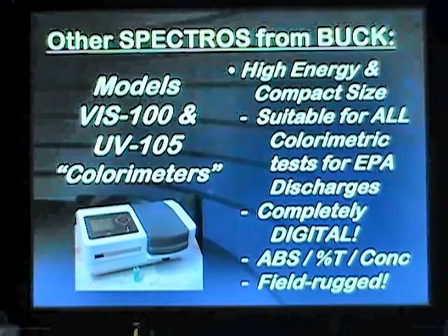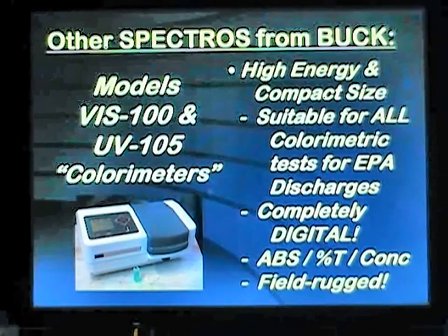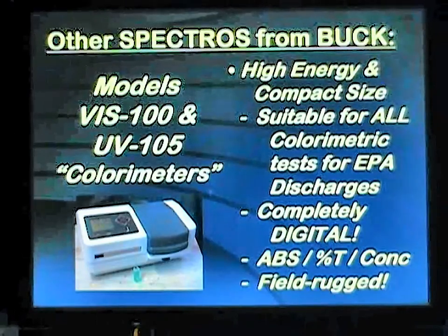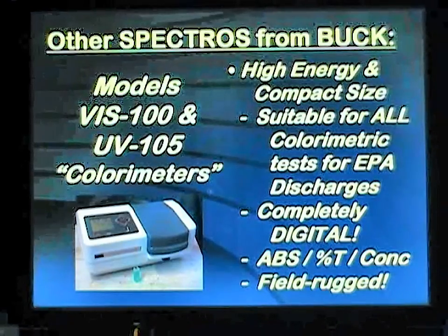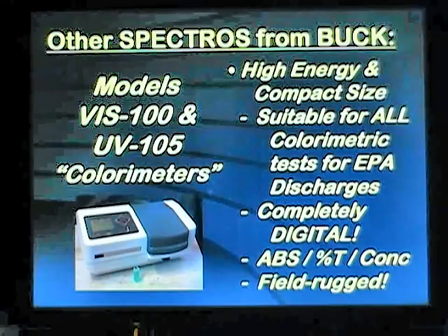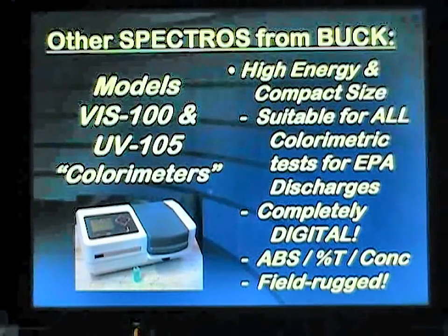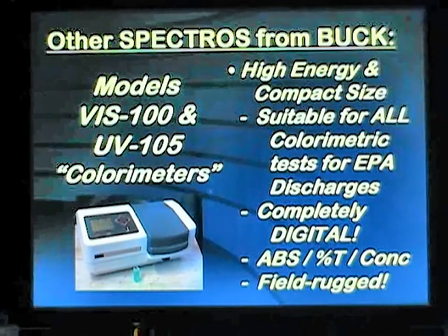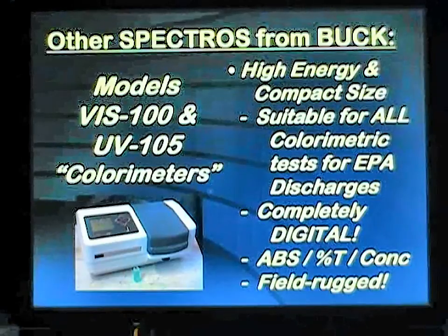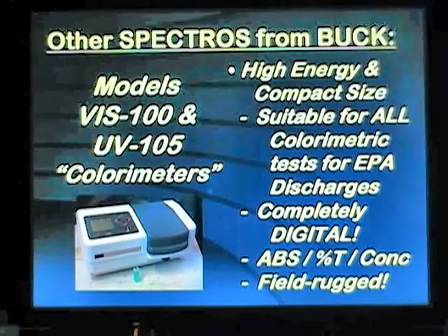For the low-end industrial market for colorimetric assays, EPA discharges for anions and certain anionic species, or as a replacement for classic spectrophotometers used in academic teaching situations, the company also offers the model VIS100 visible colorimeter and the UV105, which is a single-wavelength UV visible colorimeter. They're completely digital with an 8 nanometer bandpass and can generate data in absorbance, transmission, or concentration. The compact size is field-rugged and can be used by students and chemical technicians alike.